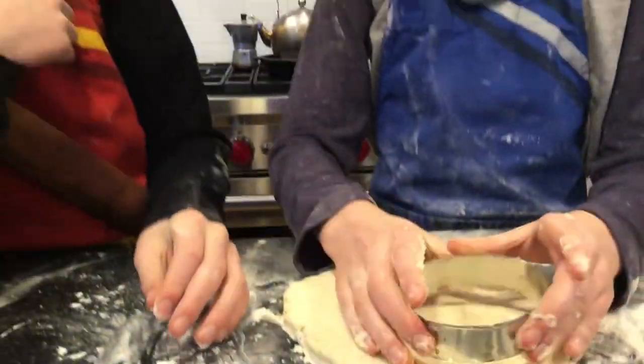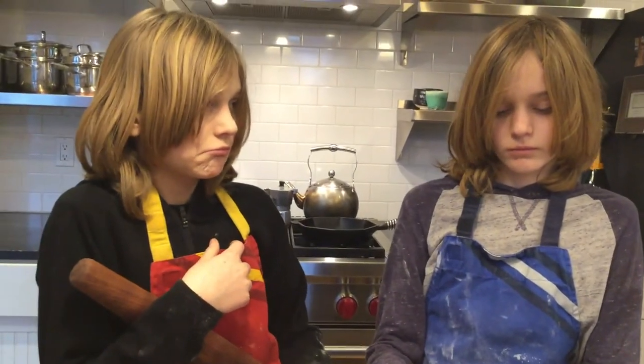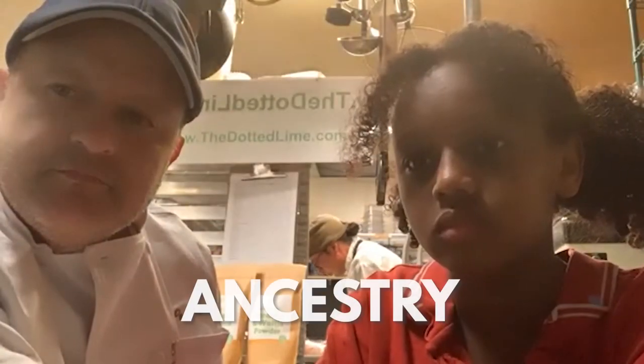Do you know how long biscuits have been around? I'm guessing since the Pilgrims, perhaps? I don't know. Maybe? I wonder if Chef Paul's ancestors made biscuits — lots after the Pilgrims. So where did you learn to cook, or did you attend a culinary school?